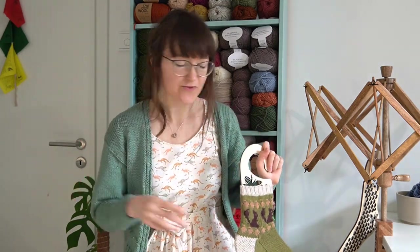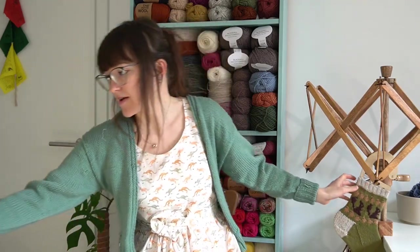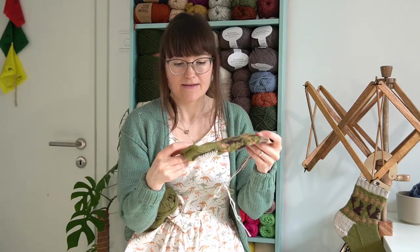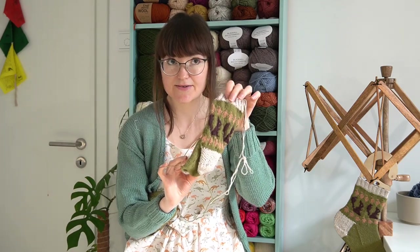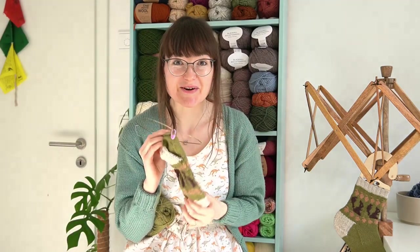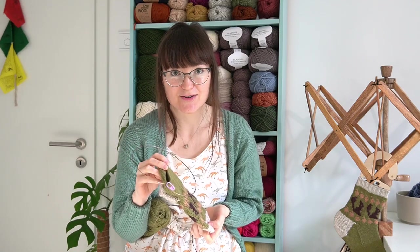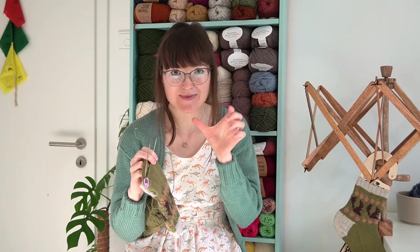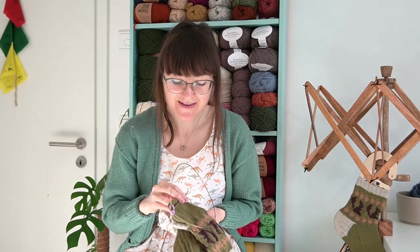This is my half-finished object — I'm on the foot now of the second one. I've just turned my heel, done the decreases, and now it's whatever it is, 40 or 45 rows of the foot, and then I'll do my toe. I think it's a square toe where you decrease and then do a kitchener stitch at the end.